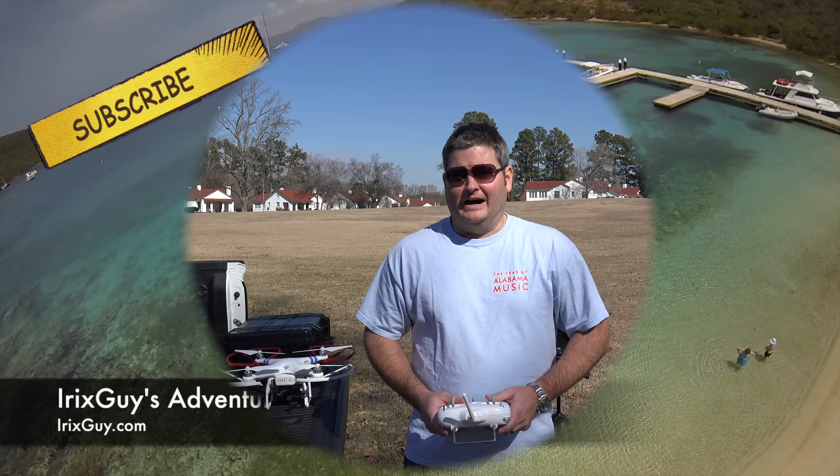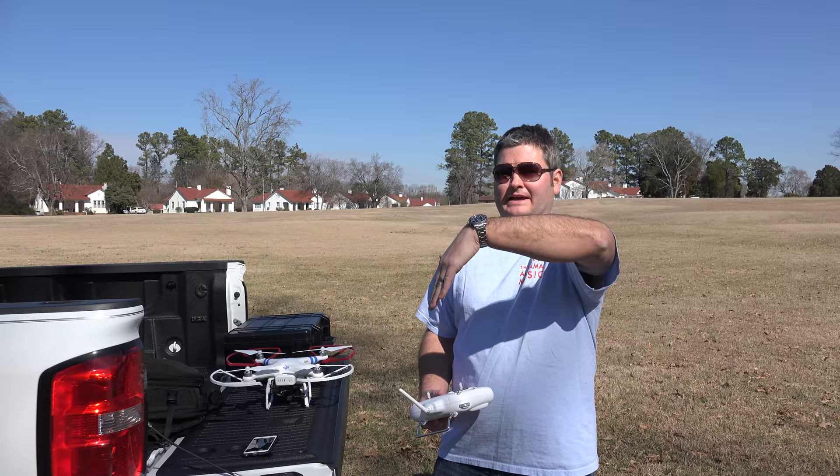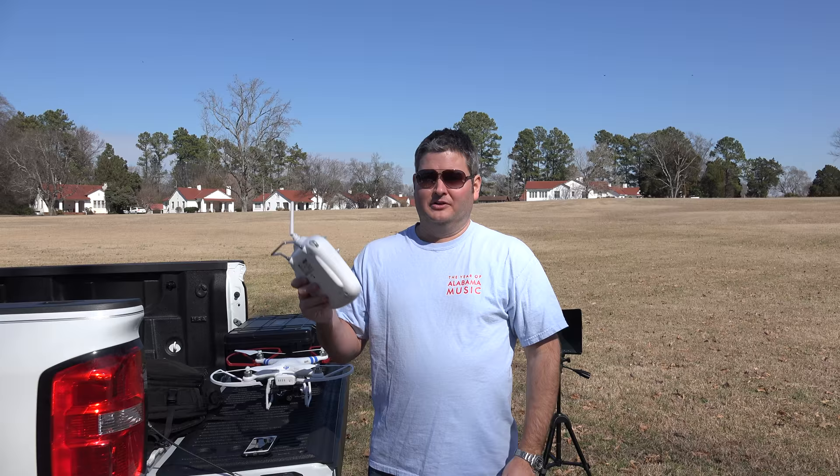Hey y'all, iRick Skye here. You may have noticed how silky smooth my gimbal tilting down and tipping up has been, and what I'm going to do is provide everyone with a real-life demonstration of how I do it.